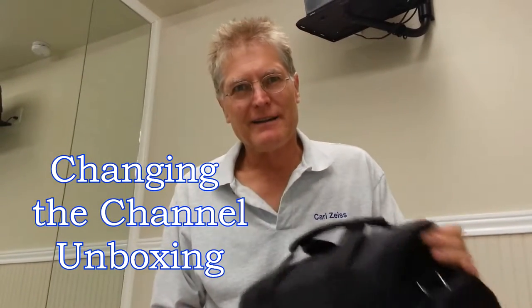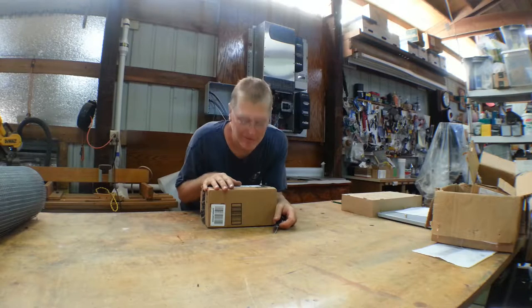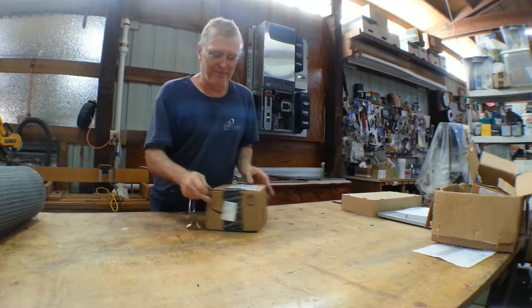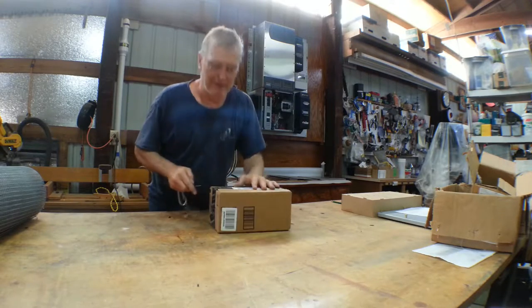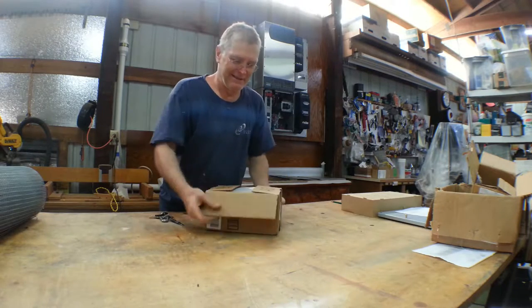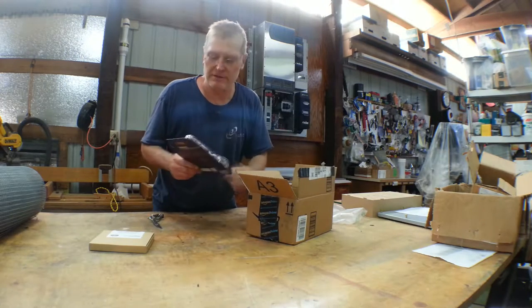This unboxing is about maybe changing the channel. We'll get into what we have. Four and seven years ago our fathers brought... it's an unboxing video, but the unboxing is about speech. Speech. Okay, here's the main elements here.